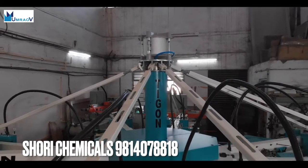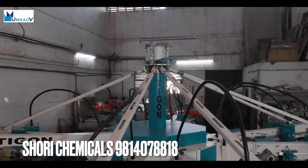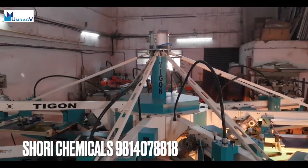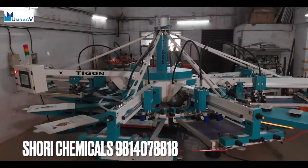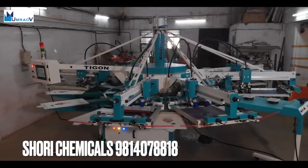The Tigon series presents one of the most reliable and highest-performance carousel screen printing machines in the market — of course, made by Umrao Automation Private Limited.